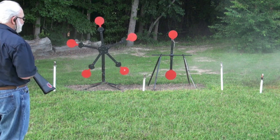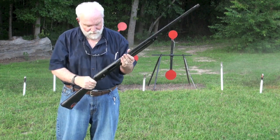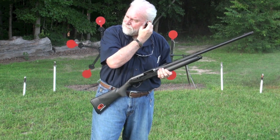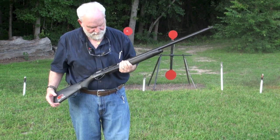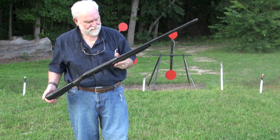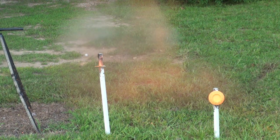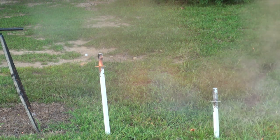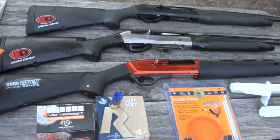Gotta love it, yes indeed! I'm shooting the Benelli Cordoba with NSI two and three-quarter, seven-and-a-half shot, 1300 feet-per-second shells. I'm not having any trouble with them at all — this Benelli seems to handle anything I put in it. I zoomed in pretty close for one more shot. Orange crusher on the left — biodegradable — oh yeah, love it!